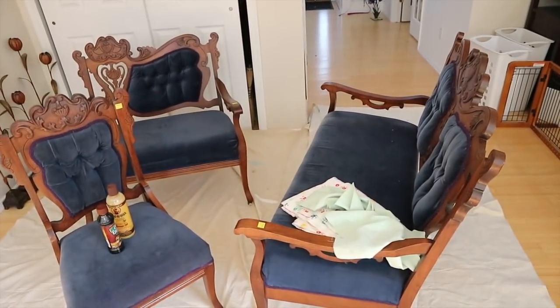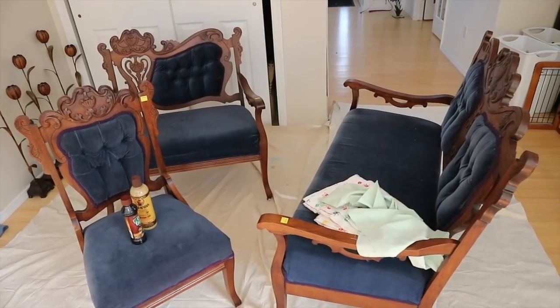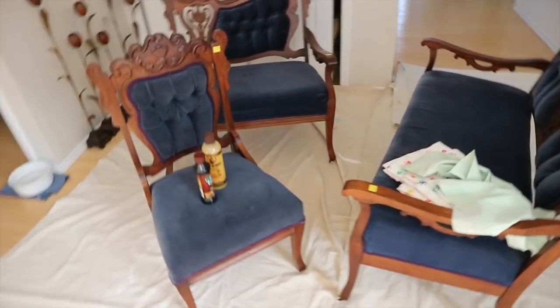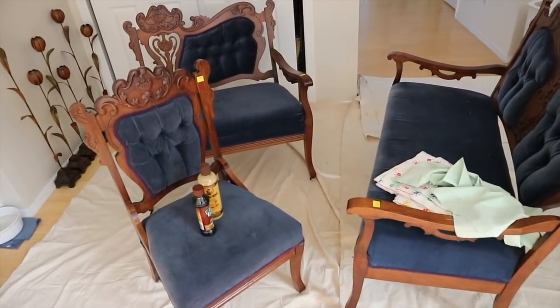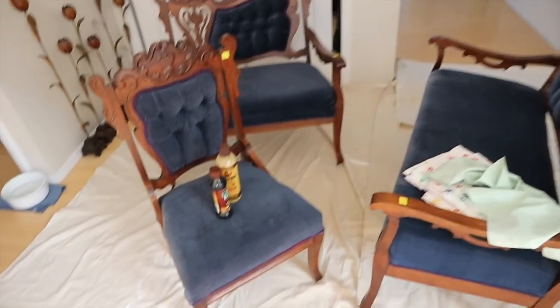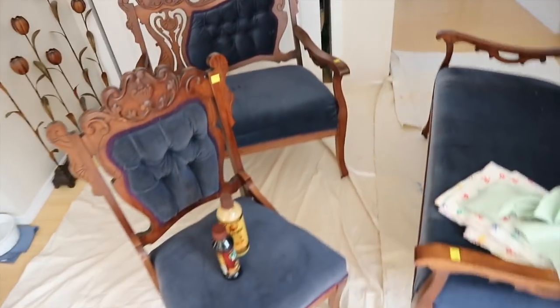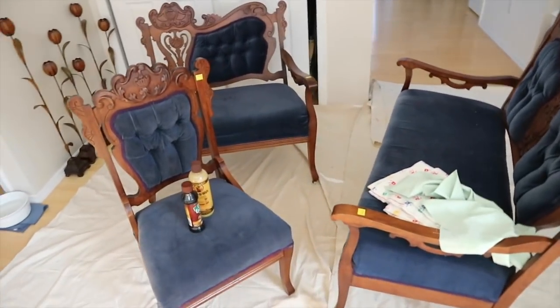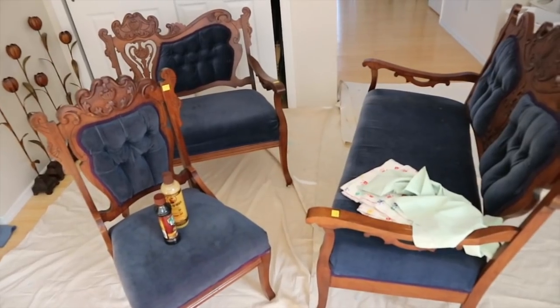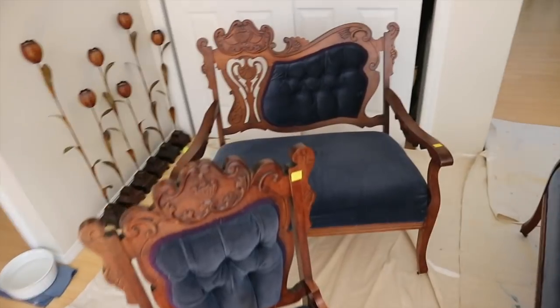Today's video is going to be a little bit different. I'm going to be focusing on reupholstering and cleaning these vintage couches as well as this chair. I picked them up from an auction house antique store that's going out of business and paid about half the listed price. The set was around $260 or $280, which is a little steep, but I really like the design and they're surprisingly comfortable.